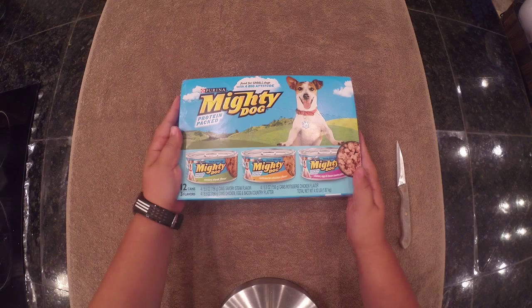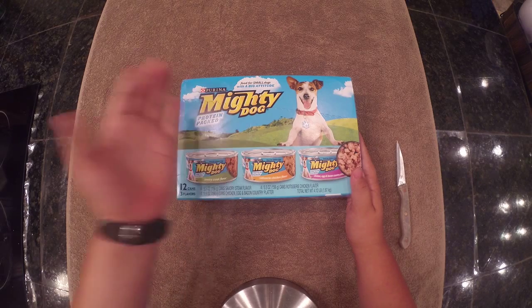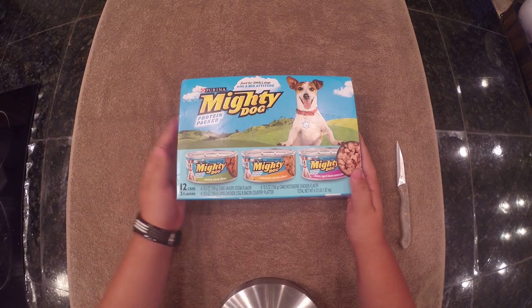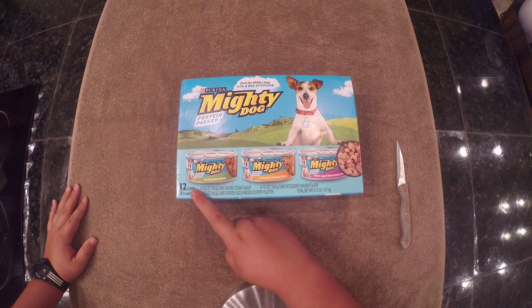Here's Mighty Dog. Protein packed - one of the best choices for your dogs. It's for small dogs, of course. Food for small dogs with a big attitude, like my baby girls and one boy. It comes with 12 cans.